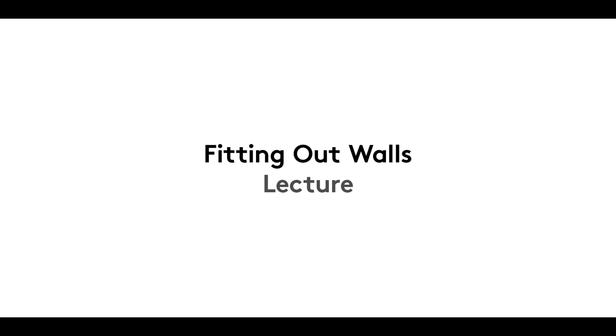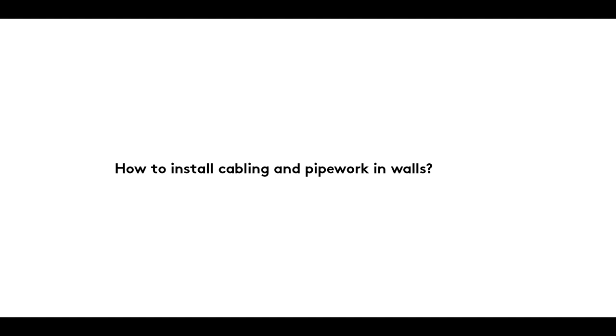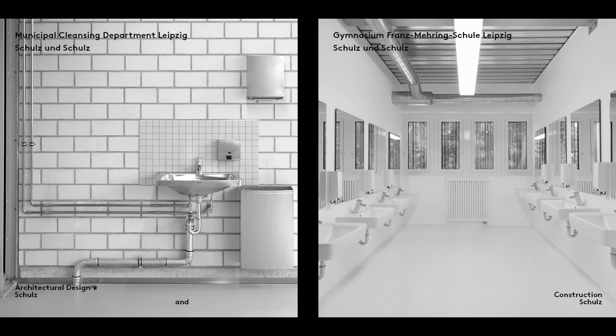A warm welcome to the fifth film in our Fitting Out Walls series. In it, we look at how building services are installed in wall spaces. A distinction is made between exposed and concealed wiring and pipework.